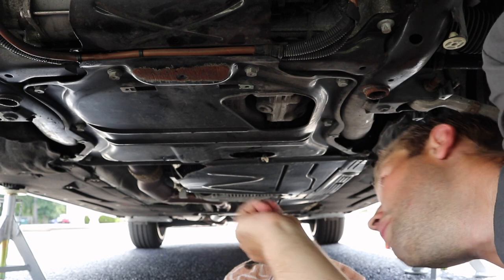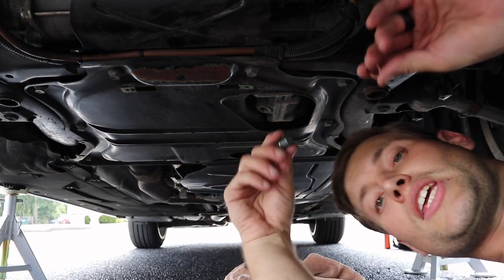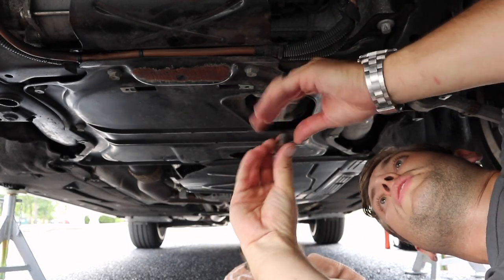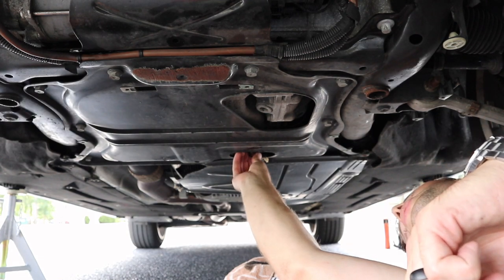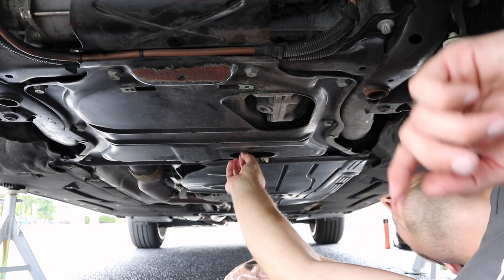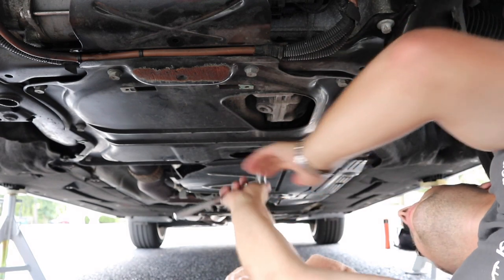Go ahead and get that crush washer out. Make sure that your crush washer came off when you took your oil plug out — mine was actually stuck to the oil pan. If you put two washers on there, sometimes it can't get a good seal, so that would just be a bad day. Put your new crush washer on, and after I hand tighten this we're going to torque it down to 18.4 foot-pound torque. That's the same exact setting we're going to use for the oil filter cap as well.